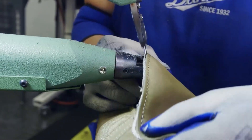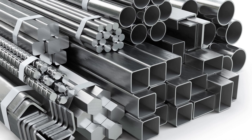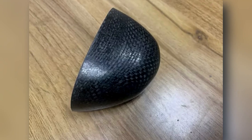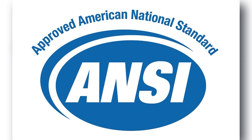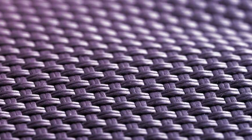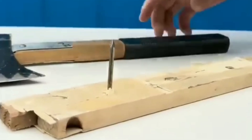Around the toe and heel, composite reinforcements are added for impact protection. To reduce weight, these aren't steel, but instead high-grade thermoplastic or fiberglass toe caps. These can withstand up to 200 joules of force and meet ANSI standards for protective footwear. Shank plates, usually made of nylon or fiberglass, are inserted between the sole and insole to provide foot arch support and resist sharp object penetration.